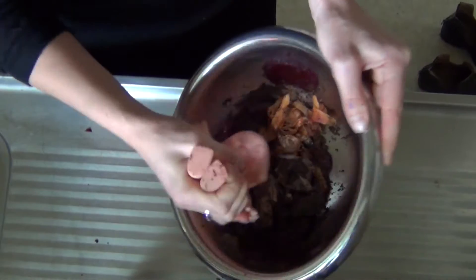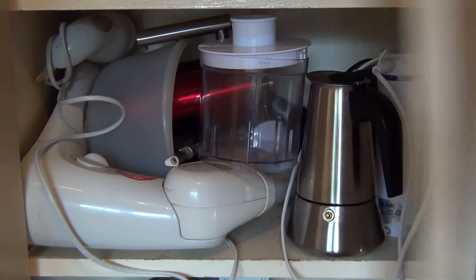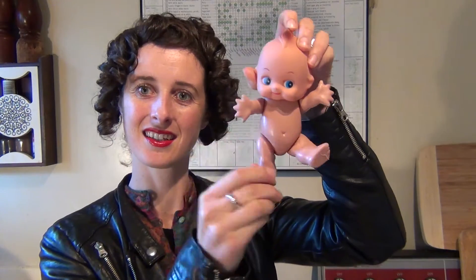No more tiresome hand chopping, squeezing, grinding, whipping, and blending. No more cupboards and benches full of appliances. The McCarthy Kitchen Kewpie has a specially designed shape that enables it to respond and react to different ingredients. The four different limb settings mean you have the full range of actions you need for all of your kitchen tasks.